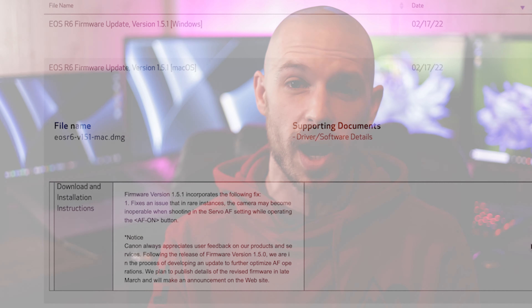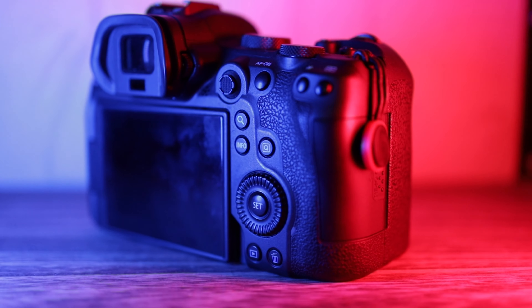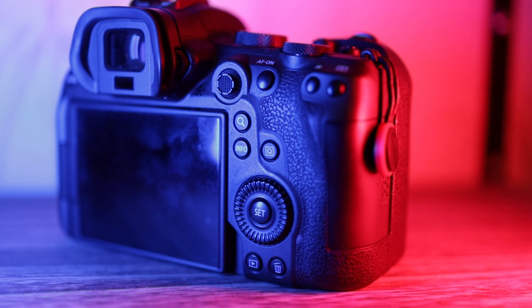It comes in version 1.5.1, so it's a minor update to the previous update of 1.5.0. There were a small number of people experiencing issues with back button autofocus, and that's exactly what they've quashed in the 1.5.1 minor update.